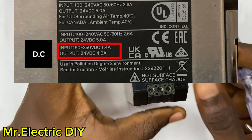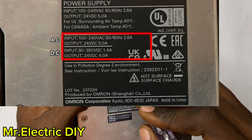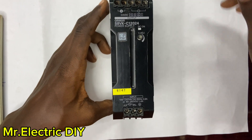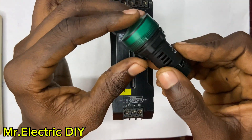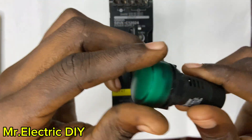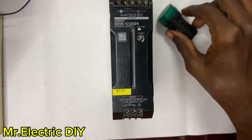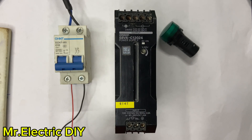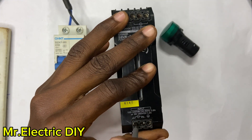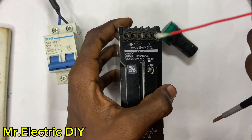So upon all the description on the label, it simply means we can connect the supply — live and neutral — either as AC or DC and it will still work. If it is AC it must be 100–240 volts AC, and if it is DC it must be 90–350 volt DC. Practically, I have my LED indicator here. I have my breaker here — the red cable is the live connected to the SMPS, and from the SMPS to the LED indicator. The moment I turn on the breaker, the DC indicator is supposed to turn on. I'll connect the red cable to the positive side of the SMPS.